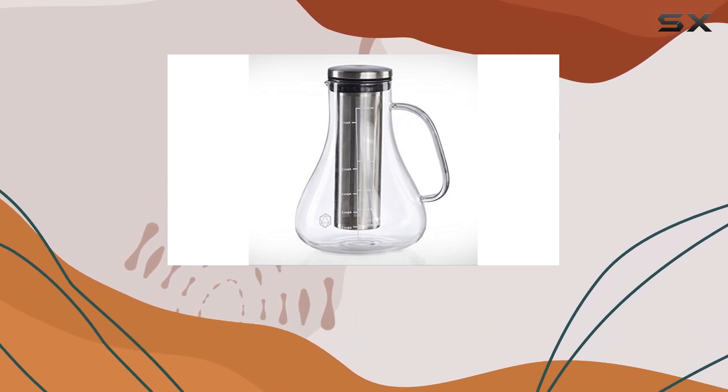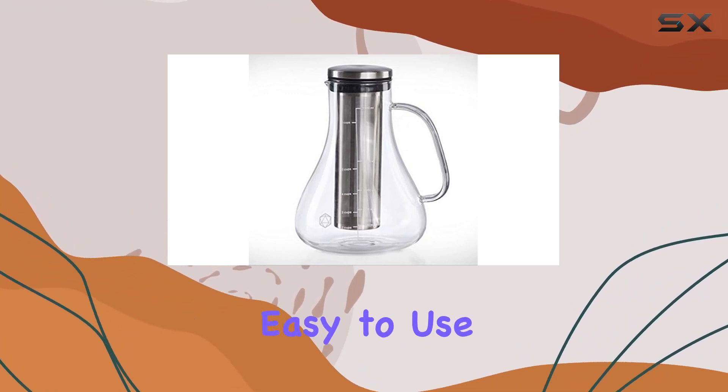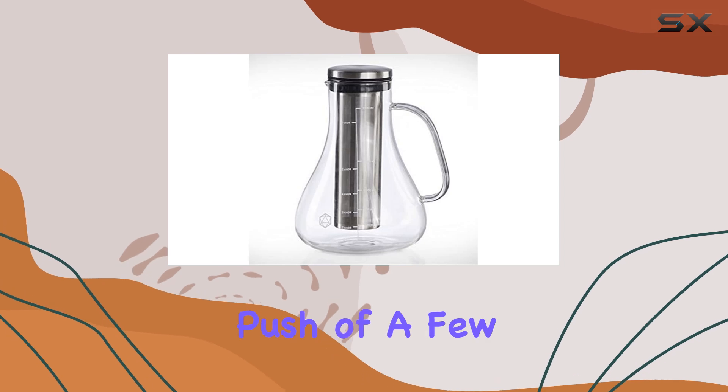In terms of operation, this cold brew coffee maker is fully automatic, making it incredibly easy to use.